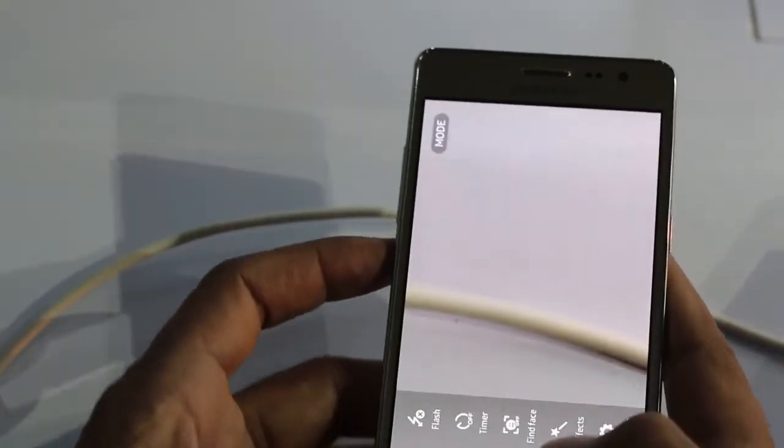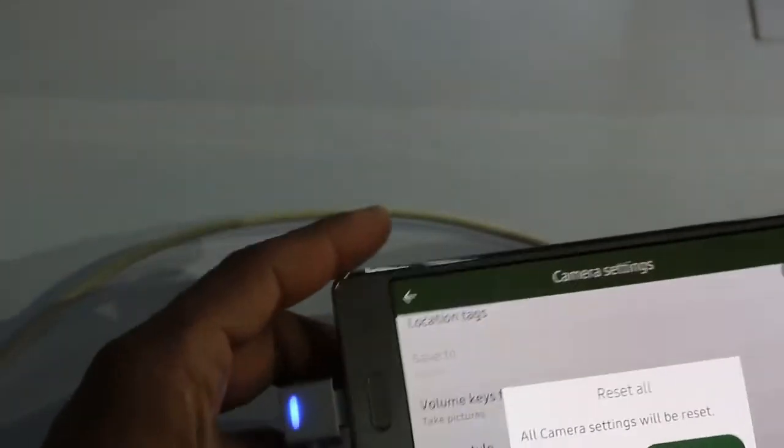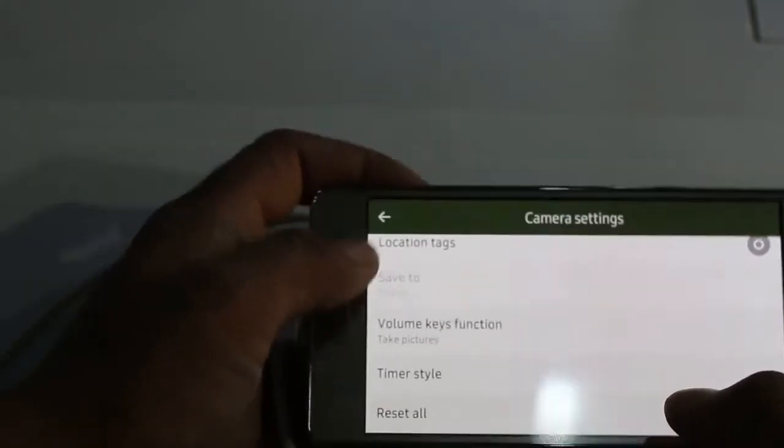As you can see, there won't be any problem while using the phone. If you are not satisfied with the settings, you can reset all the settings.